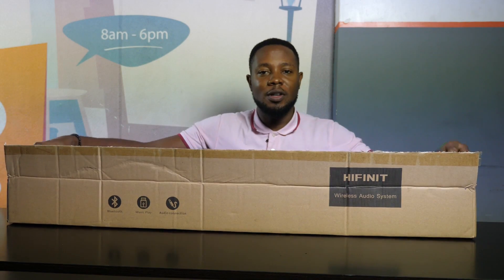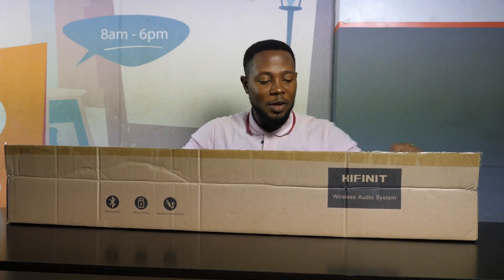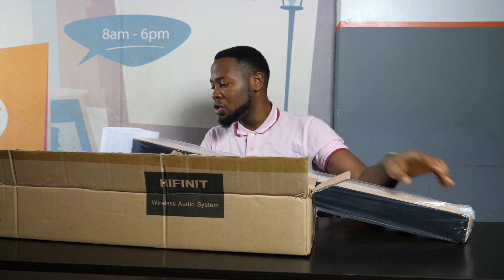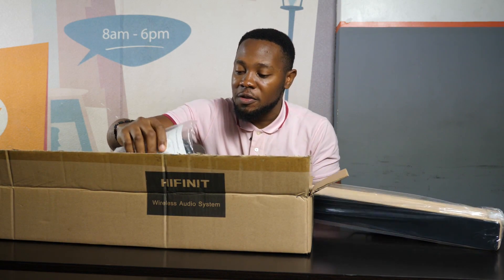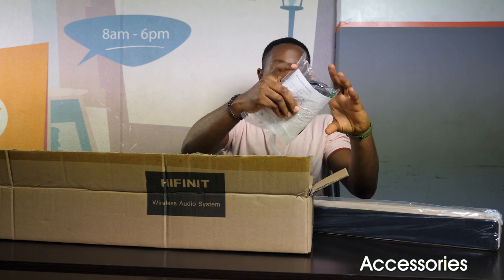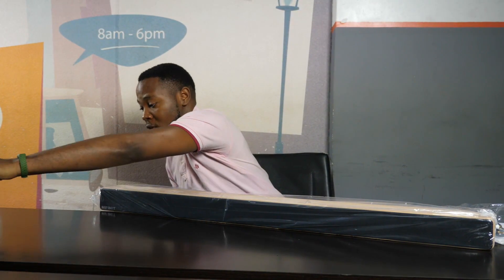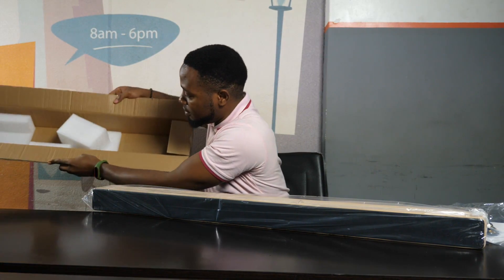I'm just going to quickly unbox that so we can see what we have. Very unique packaging — I think it's a wooden finish. We also have the accessories in the box. Let's take this out. That's all we have in the box; it's styrofoam.